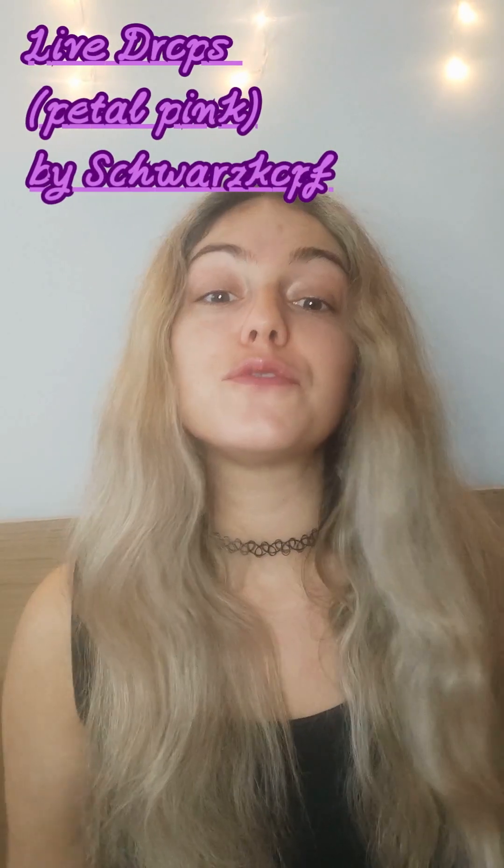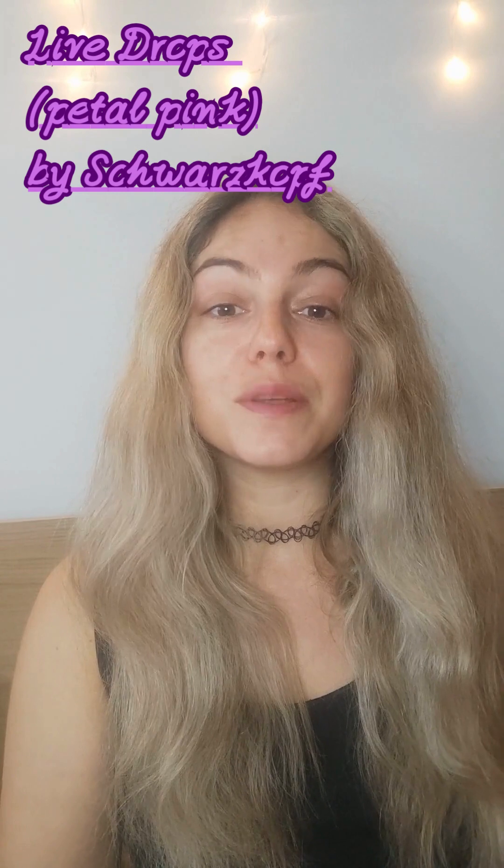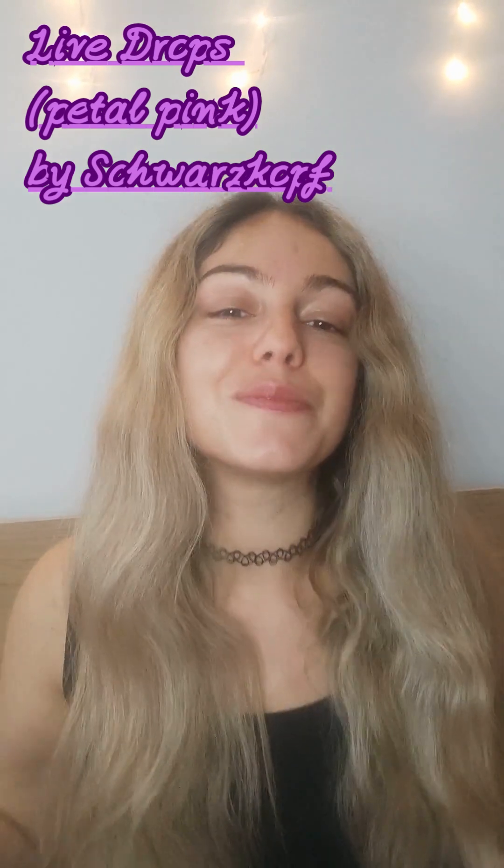Hey everyone, welcome to Beauty Chronicles. I've been meaning to change the color of my hair now that it's summer, but I didn't want to do something permanent or damage my hair. So I came across the Live Drops by Spatskopf, and I'm going to use the petal pink because — hello — it's Barbie season!